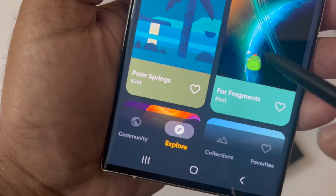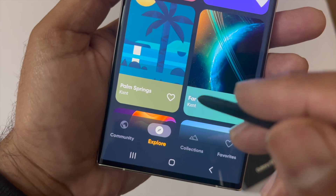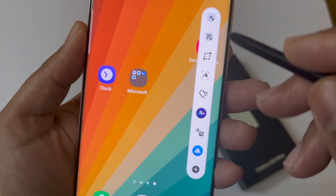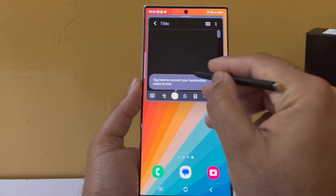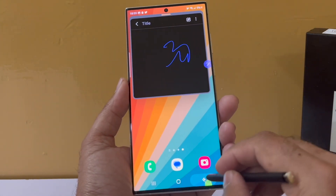Here is a fun app to try, especially if you are using the S Pen. First of all, you can change the cursor. Second, you can try different kinds of Air Command views. And did you know that if you double tap with the S Pen onto your phone screen, it opens up a quick note pop-up?